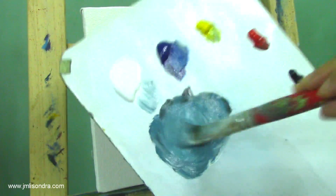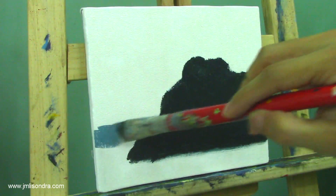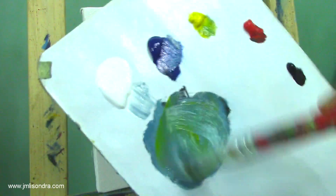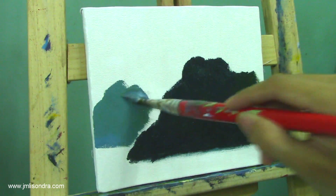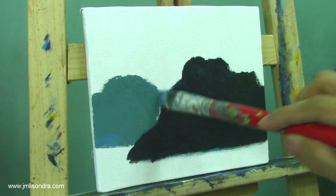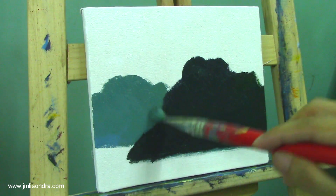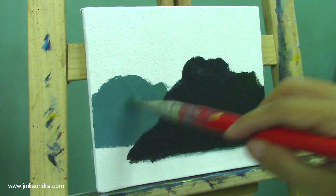I'm going to add white to make it lighter, then add some green color on it, and just fill everything up with the color.